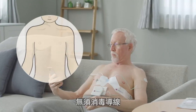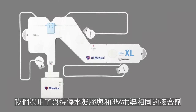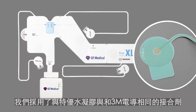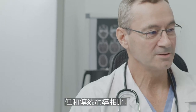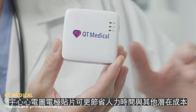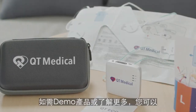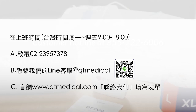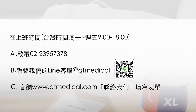No need for disinfection. PCA 500 uses premium hydrogel and adhesive used in 3M electrodes. The cost for each ECG test using PCA and 3M electrodes are comparable. To schedule a demo, please call our customer service hotline at 855-722-6006 or visit www.qtmedical.com.